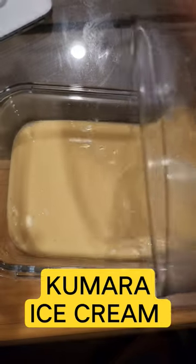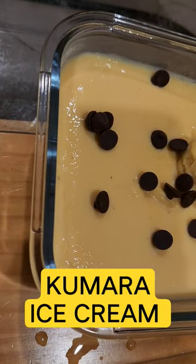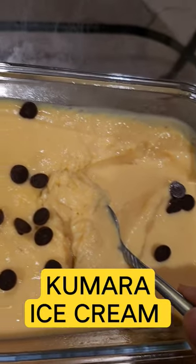transfer it into a bowl. It's super healthy, super delicious, and high in protein.